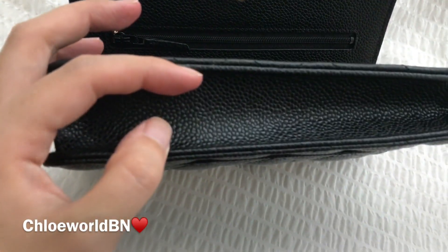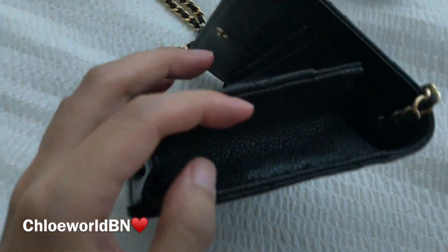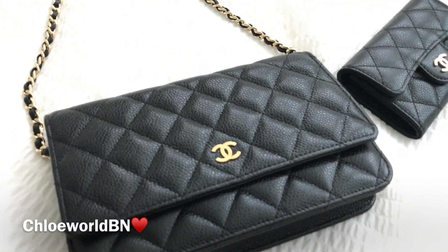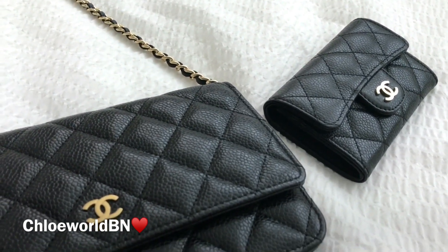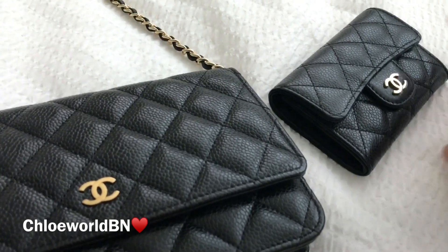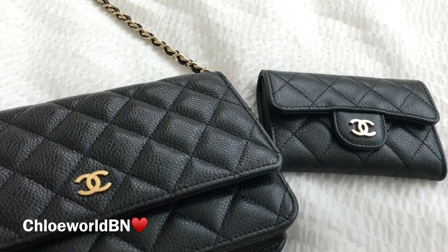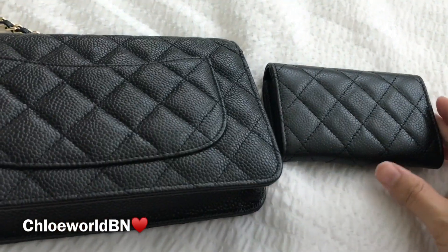It can expand this much at most — it's quite flexible. They are both in caviar leather, but this Wallet on Chain is much puffier than my card case. I've researched online and some sources say the Wallet on Chain made in Spain is much puffier than others. I like it — I prefer the puffier one.